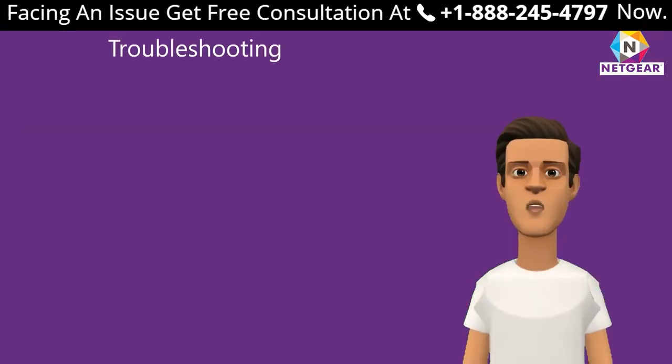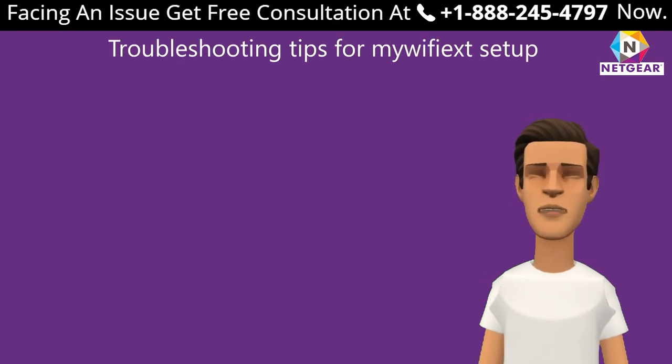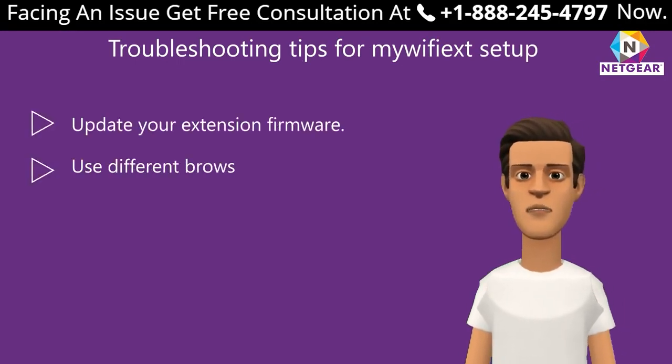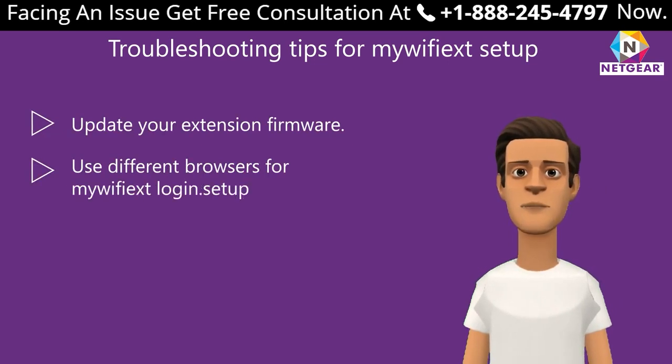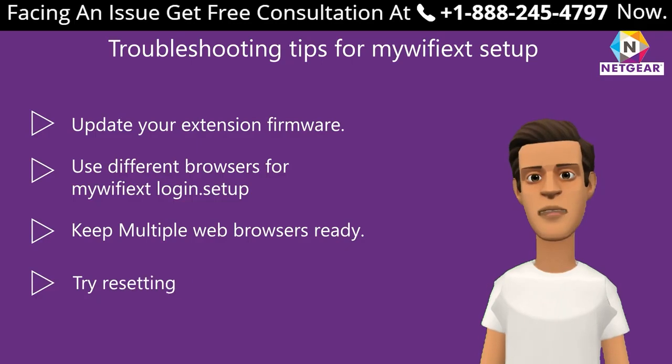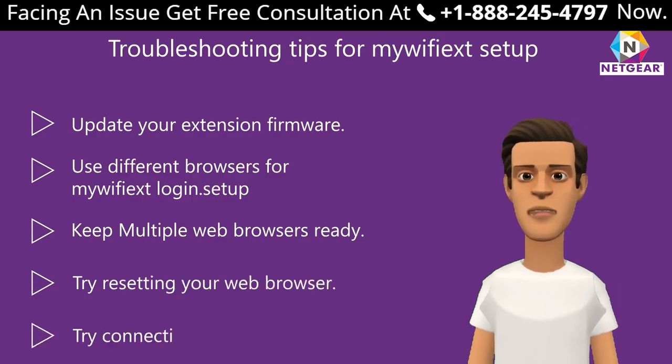Troubleshooting tips for mewfix.net setup: update your extender firmware; use a different browser for login; keep multiple web browsers ready; try resetting your web browser; try connecting using Ethernet.